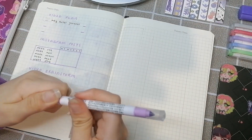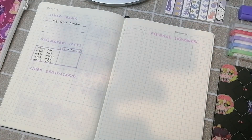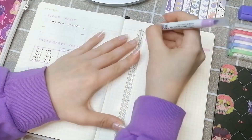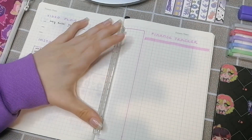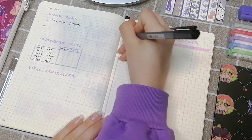I switched to a pink mud liner for the finance tracker — the mud liner is from AliExpress. The stickers I showed before and the page flags are also from AliExpress. Most of my stationery is from AliExpress, and if not, it's mentioned down below in the description box.